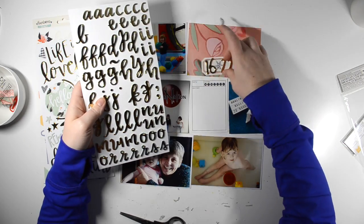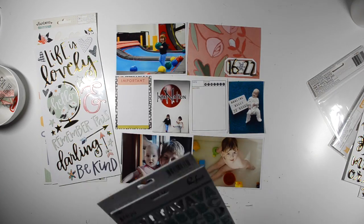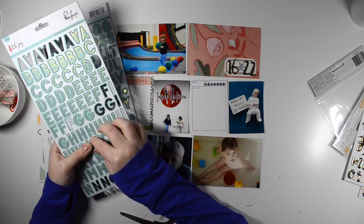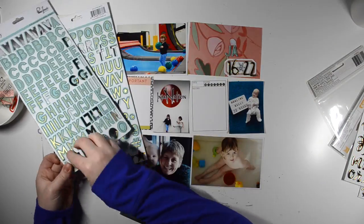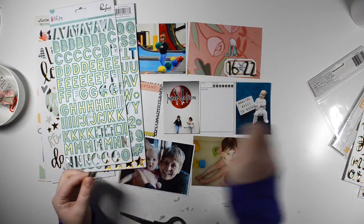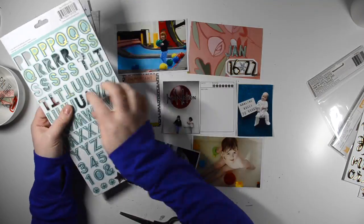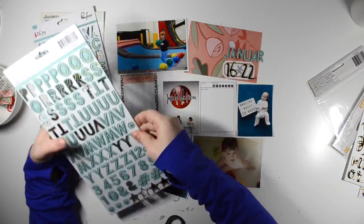Alright, so now after all that blabbering, let's get started talking about what I'm doing here. So for this week, January 16th to the 22nd, I am using mostly the Hazelwood Collection from One Canoe 2, which is an American Crafts collection and it's gorgeous — it has lots of beautiful colors.